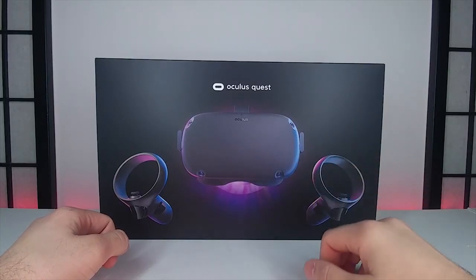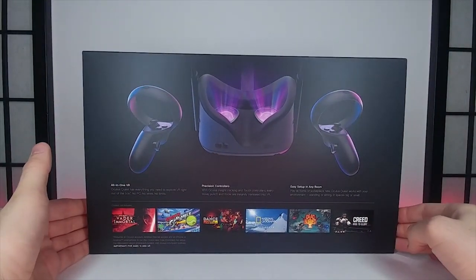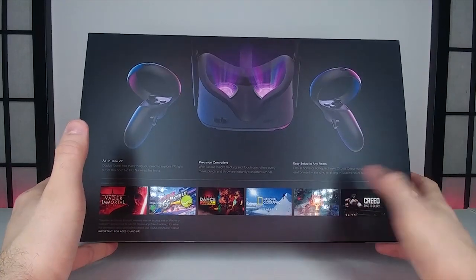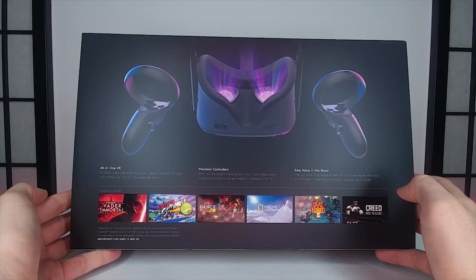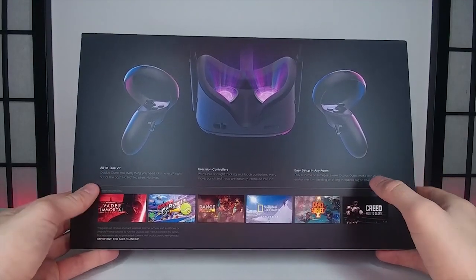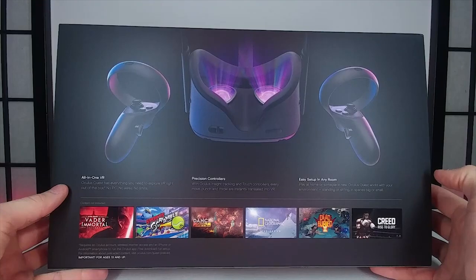It's just the headset with the internal components and two controllers tracked by cameras on the outside. On the back of the box there's a multitude of games including Vader Immortal, Sports Scramble, Dance Central, National Geographic Explore VR, Dead and Buried 2, and Creed Rise to Glory. It says all-in-one VR — no PC, no wires, no limits, with precision Oculus Insight tracking and Touch Controllers.